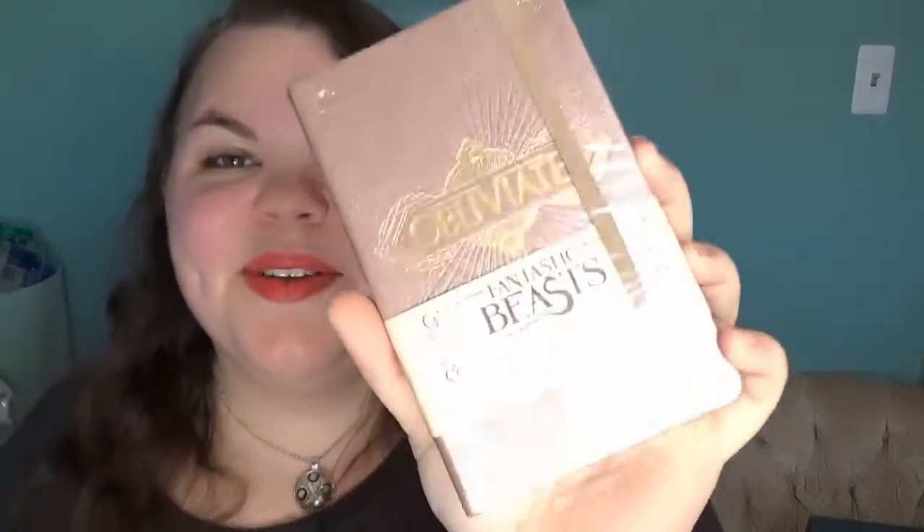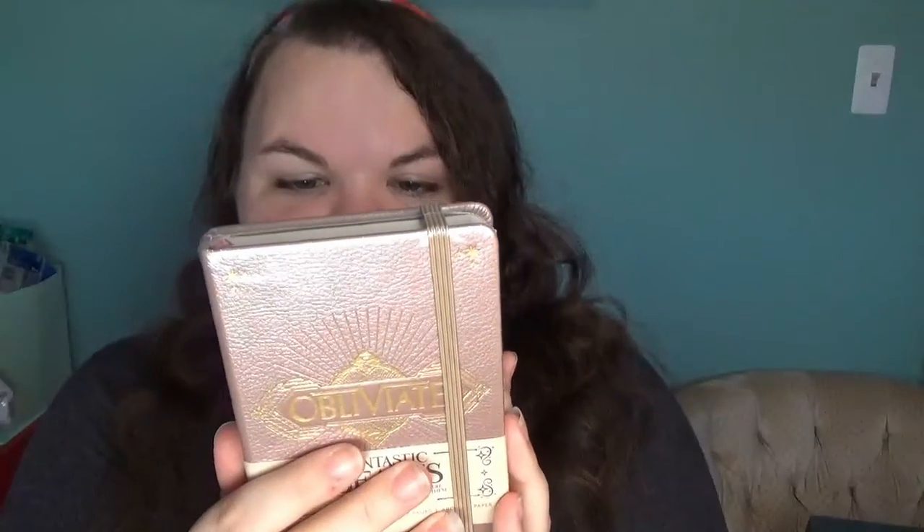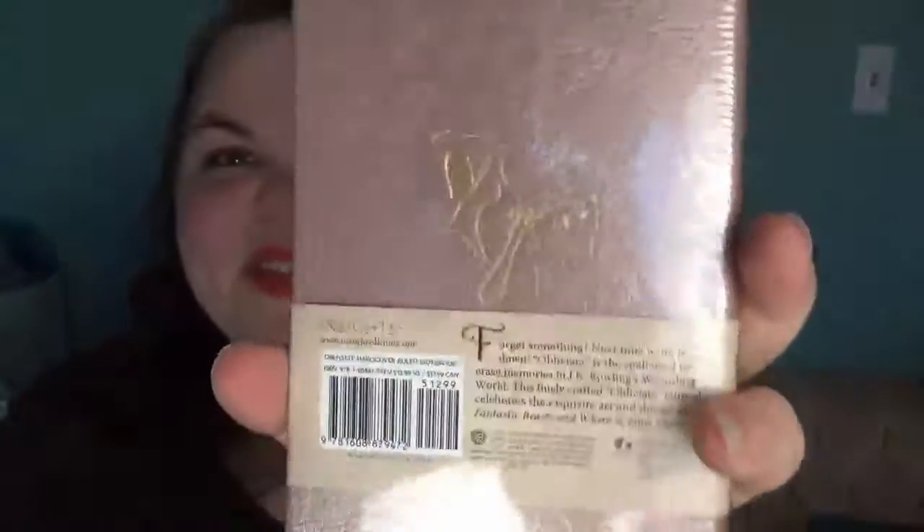Okay, next item. I love notebooks — you guys know how much I love notebooks. It's a Fantastic Beasts and Where to Find Them 'Obliviate' ruled notebook with a pocket. It says 'Obliviate' on the front. Oh my gosh, that is so cool. And that's what the image on the back looks like. I have to open it — let's take this little rubber band off. It's just a ruled notebook, and here's the pocket in the back.